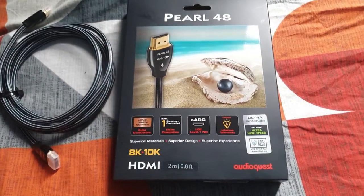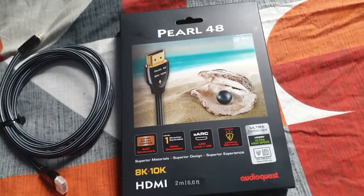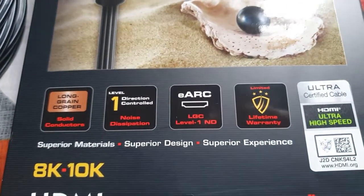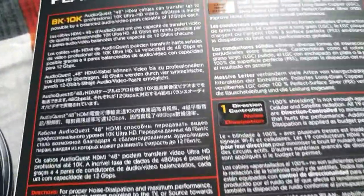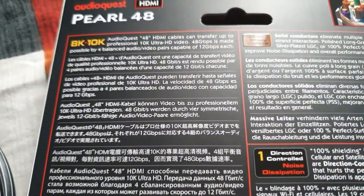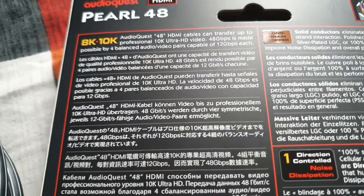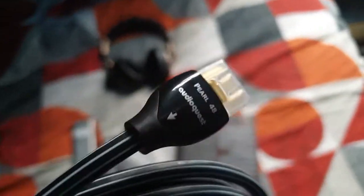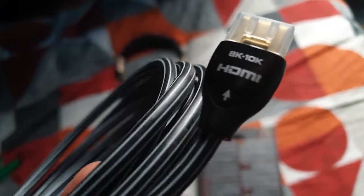This is good for the PlayStation 5 and Xbox next-generation consoles — it's HDMI 2.1. This is not a cheap cable: 50 pounds for 2 meters.